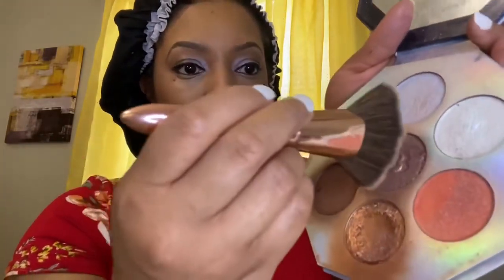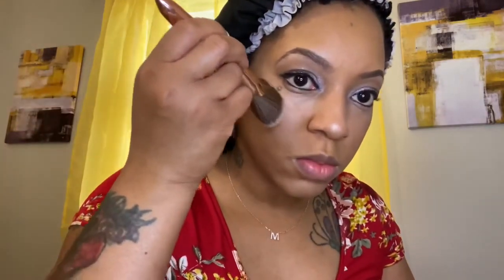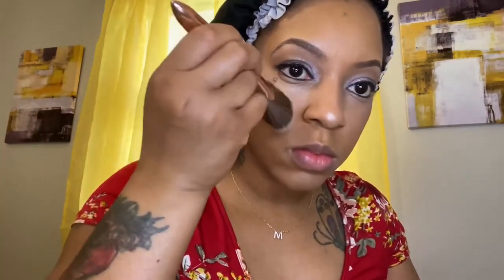Now I'm using my Fenty Beauty highlighter — that's not my favorite one, but I'm almost out of my favorite color. Make sure you tap the brush every time before you use it, and I'm just applying a little highlighter to the top of my cheekbone — just a little bit.